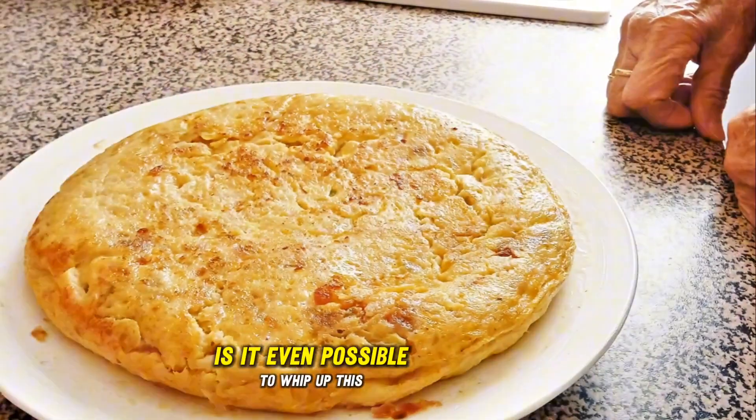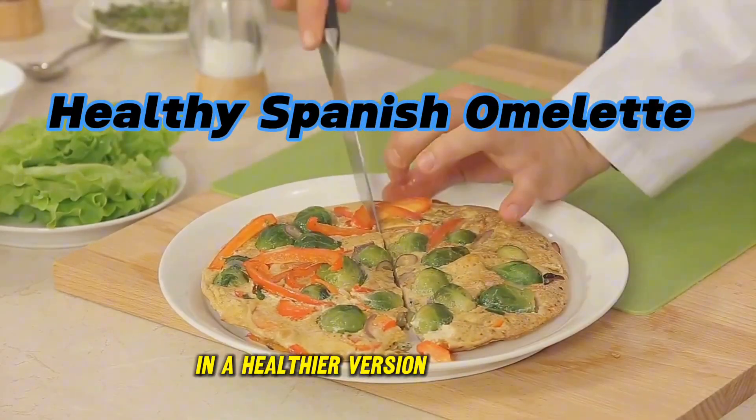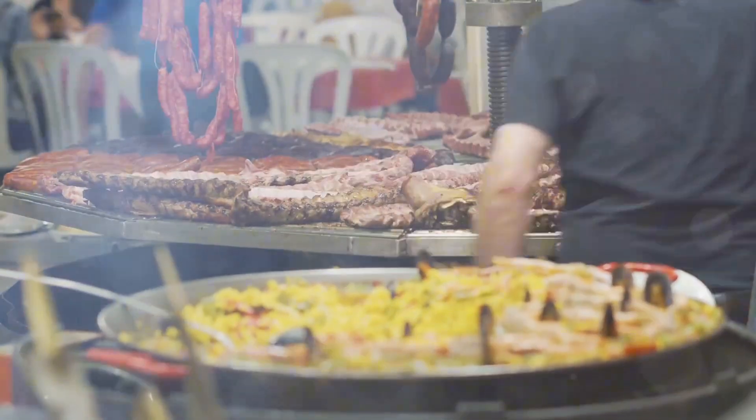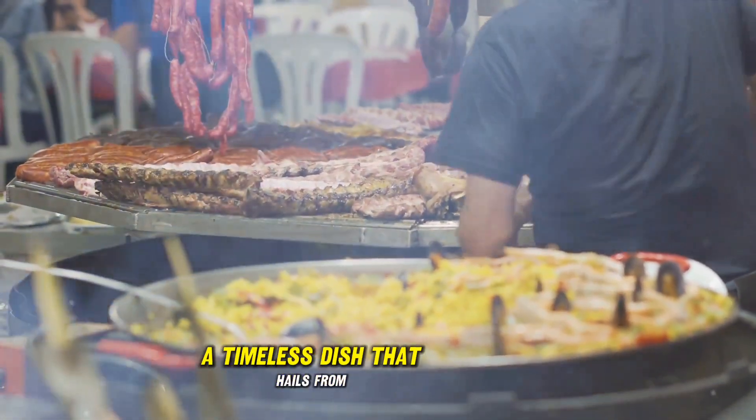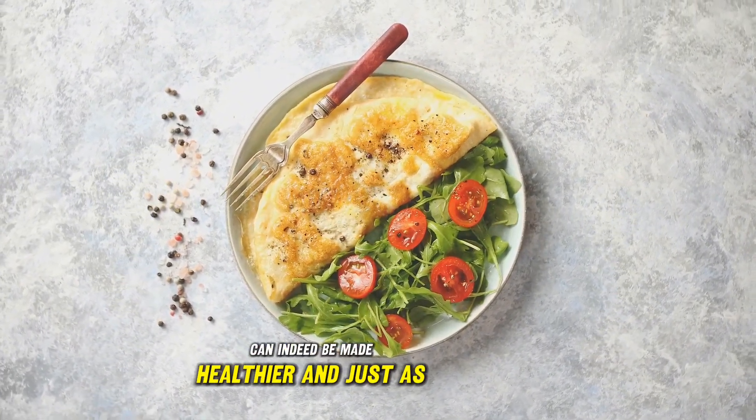Ever wondered how to make a healthy Spanish omelette at home? Is it even possible to whip up this classic dish, known as tortilla española, in a healthier version? The answer is a resounding yes. The Spanish omelette, a timeless dish that hails from the vibrant country of Spain, can indeed be made healthier and just as scrumptious.